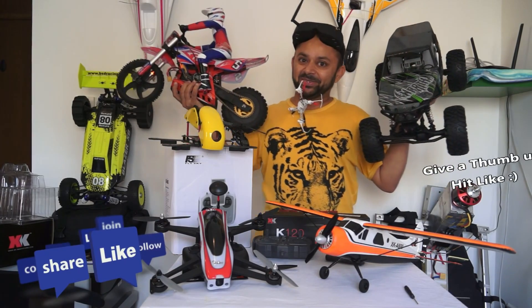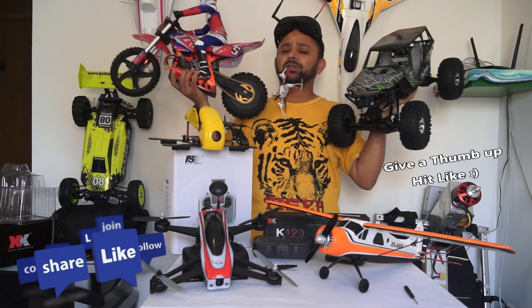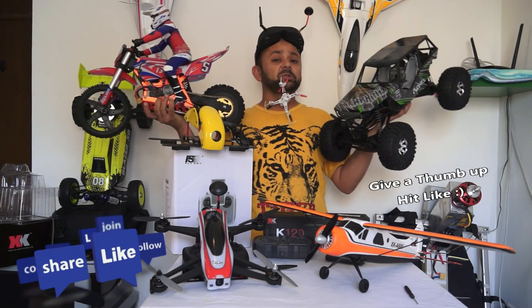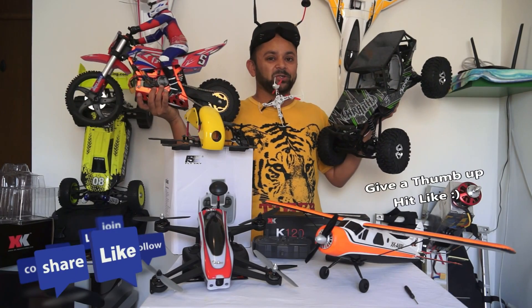Thank you for watching the video. Please subscribe to my channel and stay updated for all the coolest and regular RC videos, RC shows, RC reviews, and much more. Thank you very much for all your support.